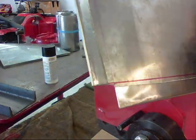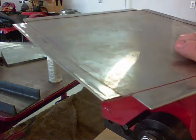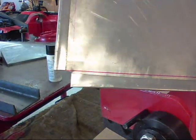I have these edges bent down really nicely — hopefully you can see that. Now what I'm going to do is make my final bend at this line to make the container.